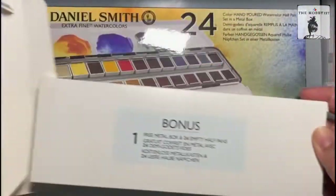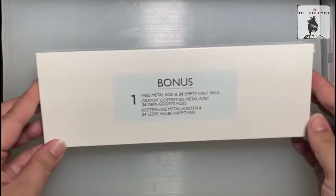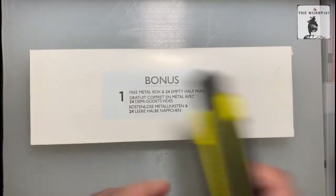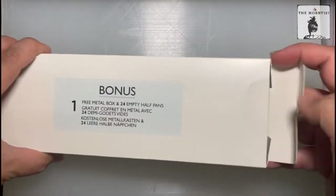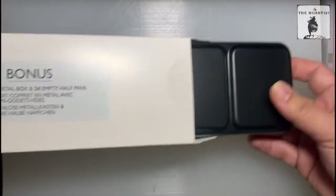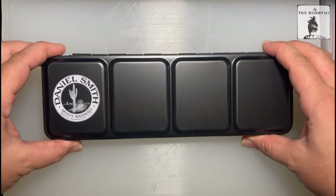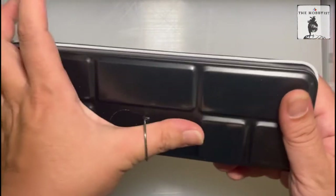Inside the box are two individual boxes. One is the paint, and let's open the free metal box first — the bonus one. I honestly think that this is a brilliant marketing strategy for Daniel Smith, because by giving a bonus free metal box and 24 empty half pans, you're actually encouraging people to buy more of your products.